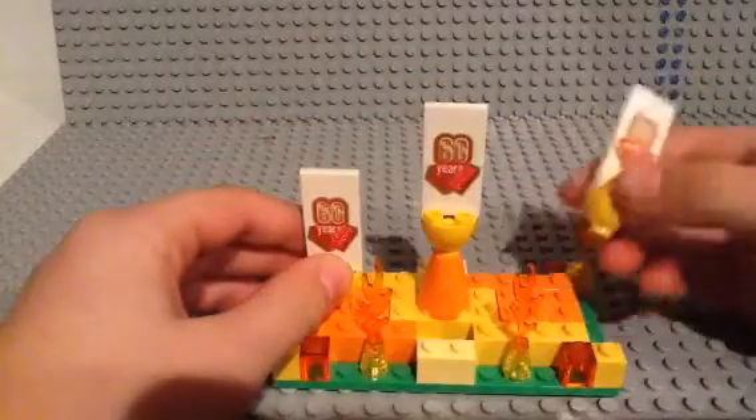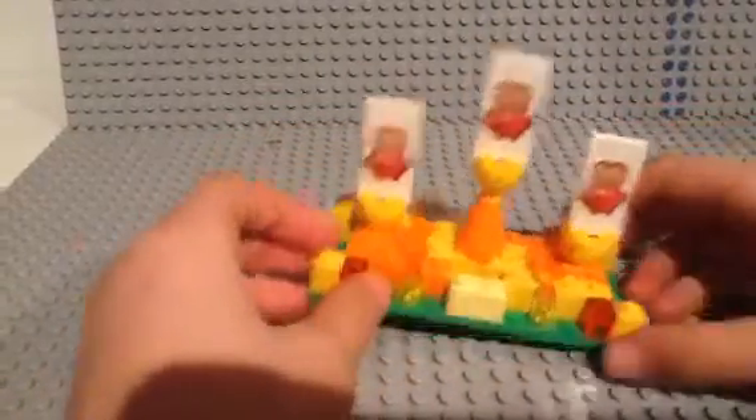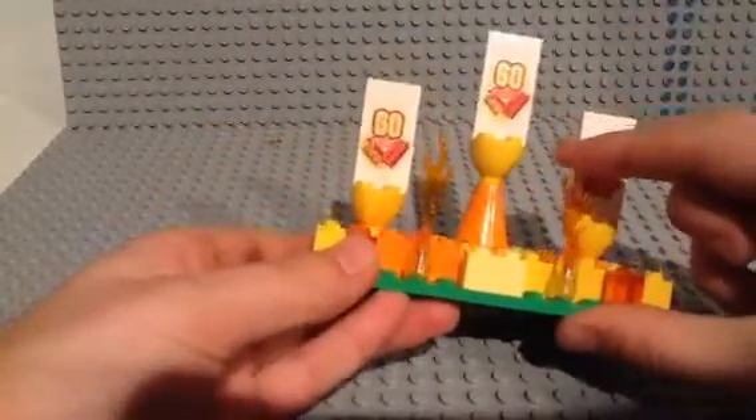Without further ado, let's get right into it. The stand was built using pieces from the Easter Bunny brick head — these little bone pieces — and also built with 60th anniversary pieces. The fire might not be part of it, I just put the fire in to make it seem cooler.